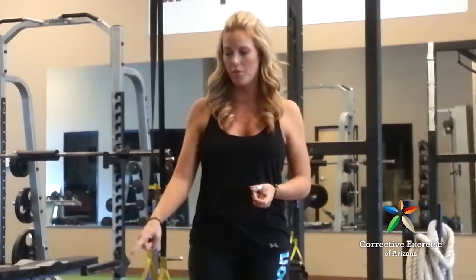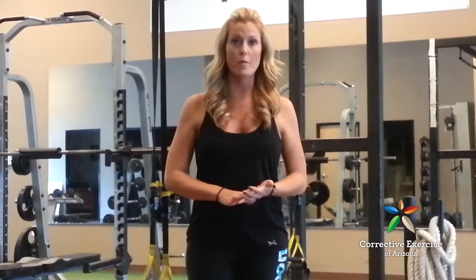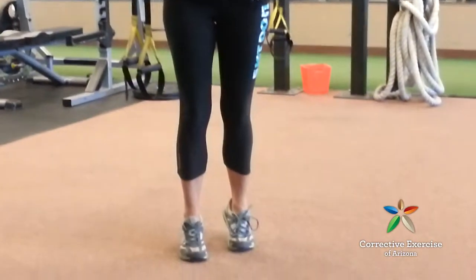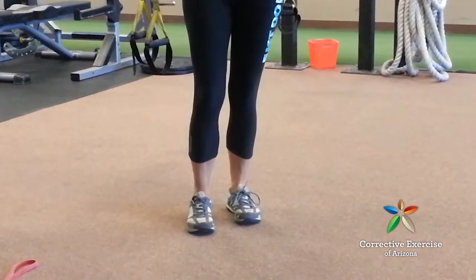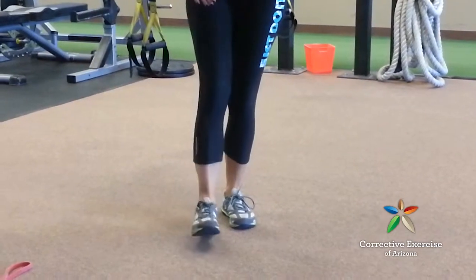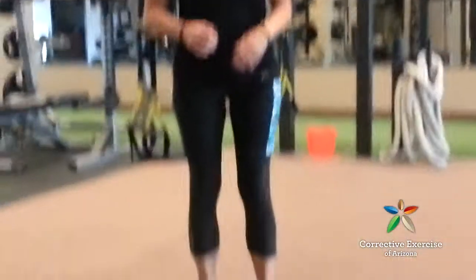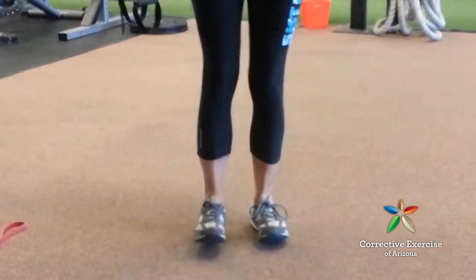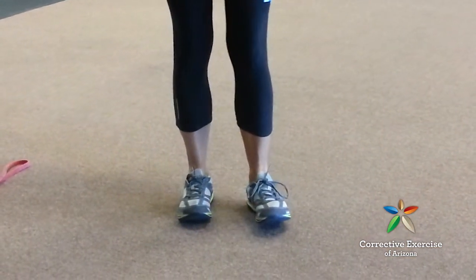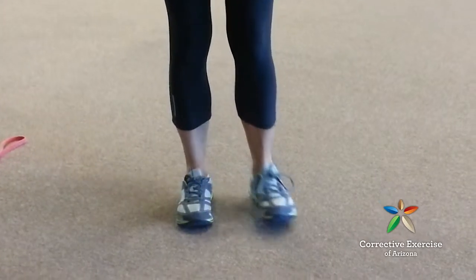The third option for activation exercises — if you don't have a band — is heel walking. Instead of being on your toes like when you develop plantar fasciitis, you walk on your heels, which fires the shin. I recommend doing this for about a minute and a half to two minutes: lean back on your heels, lift your toes up, and take a few steps around. As soon as you feel it start to burn, do about 30 more seconds — that gets a good fire to the anterior tibialis.